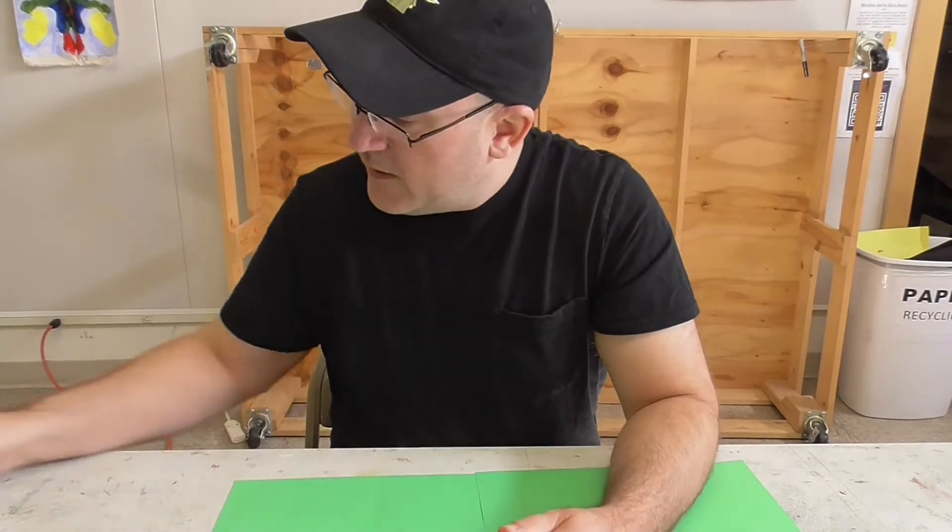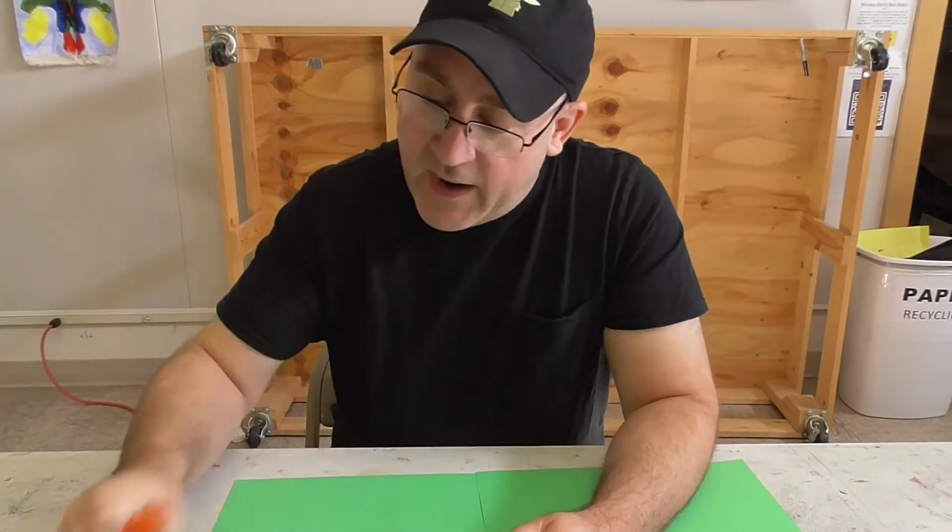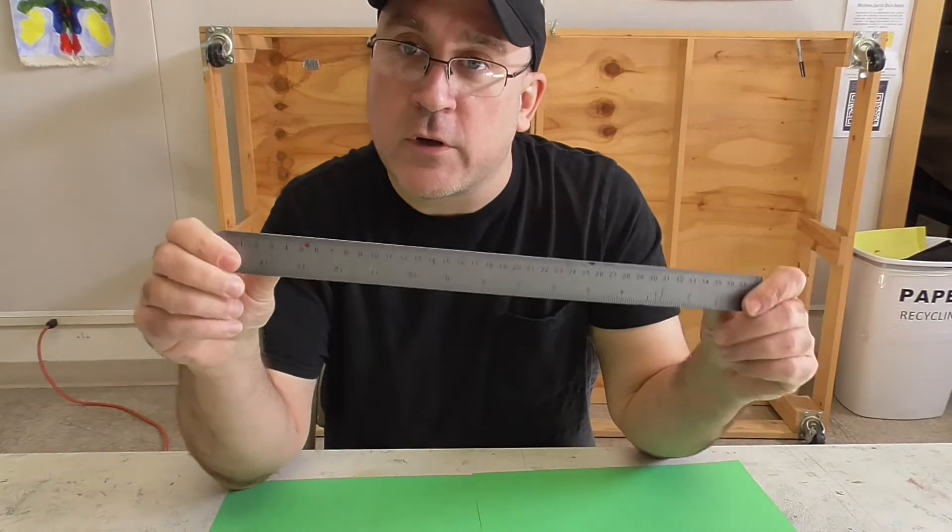Hey, welcome back. We're going to be doing some more sculpture today and we're going to be working with paper and put the clay aside for a while. So what you need today is your stack of construction paper, scissors, glue, and if you have it, it would be great to have a ruler.